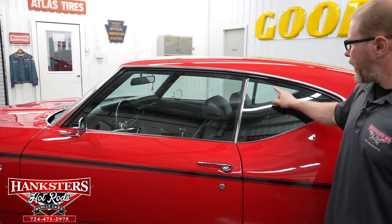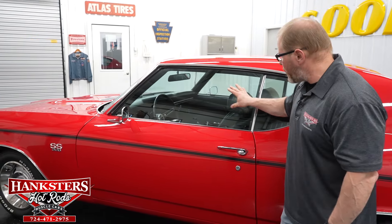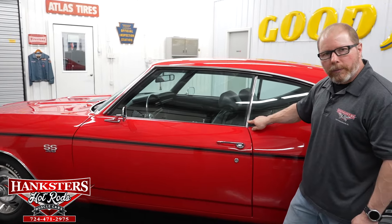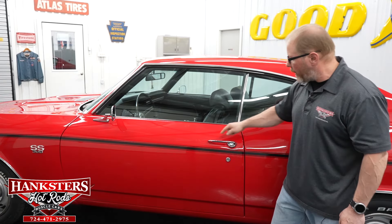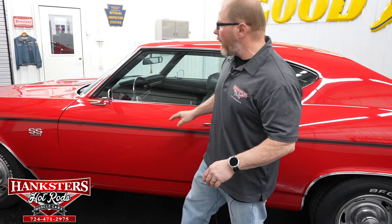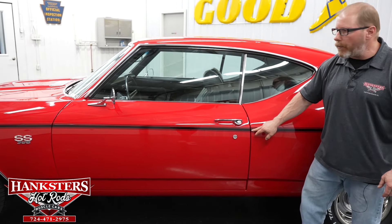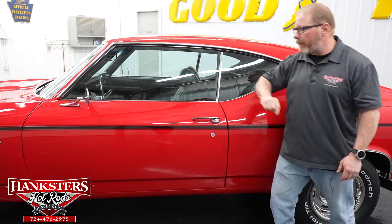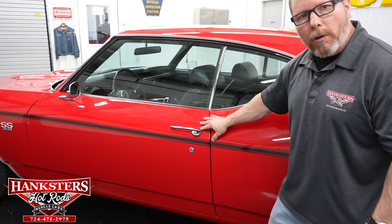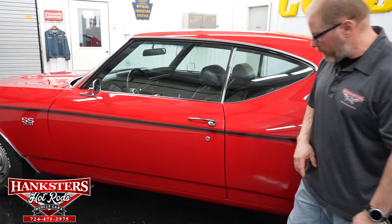Both the door glass and quarter window glass show no chips, cracks, or scratches. They are slightly tinted. The bright work on the quarter window edge is in great shape with no pitting, and the chrome door handles look great too. Panel fitment and alignment are very uniform — all elevations and body lines line up perfectly. Everything fits very nicely on this car.